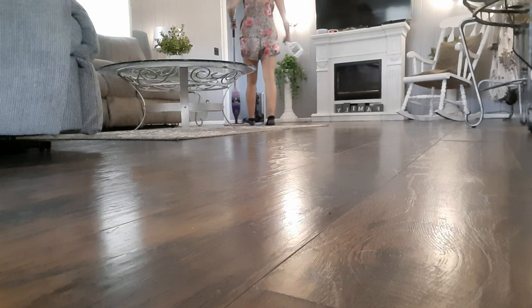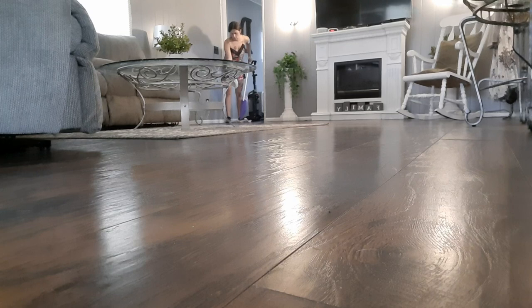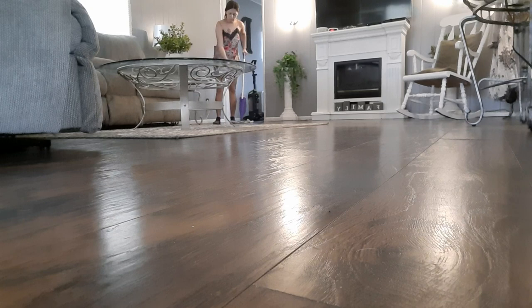Now we're going to Swiffer the floors in here just like we did in the kitchen, using the exact same cleaner — an empty spray bottle with warm water and diluted bleach — so that way we can disinfect the floors in here as well.